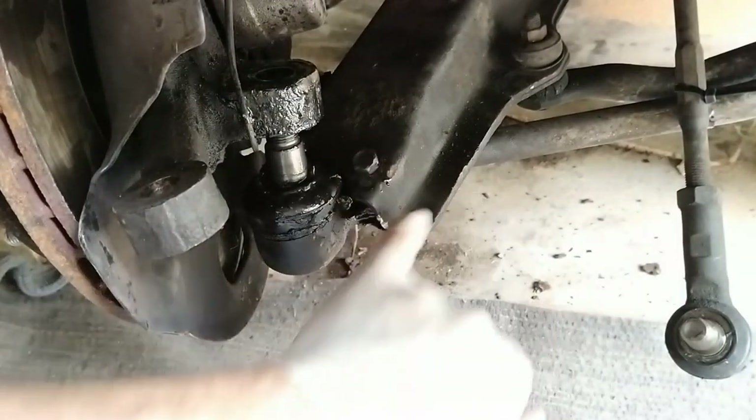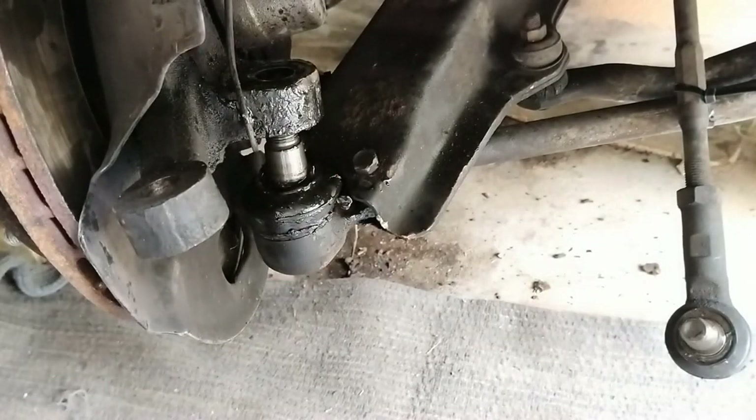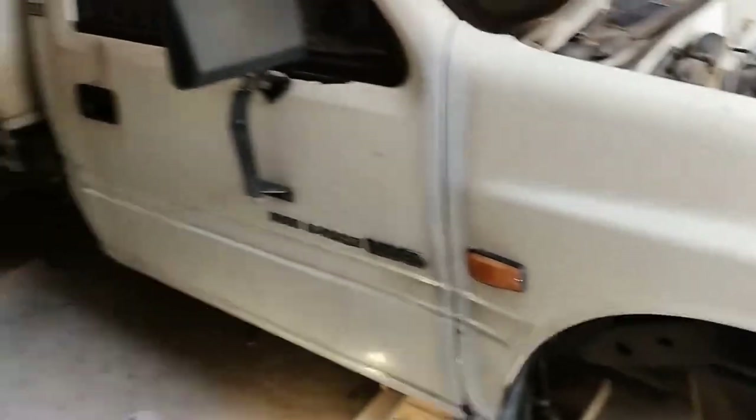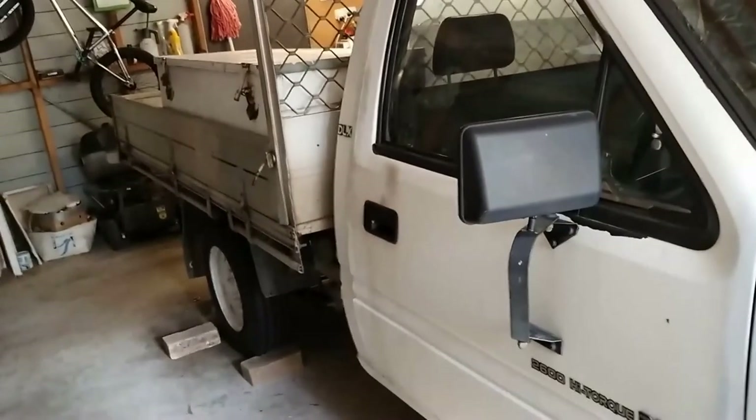Now to remove the ball joint. At the moment all top and lower ball joints are done on the Rodeo.